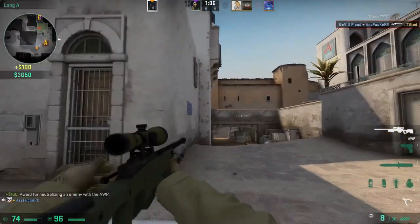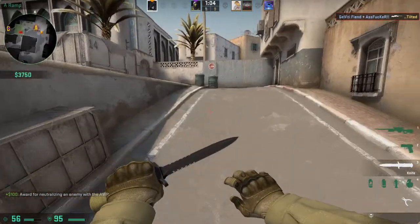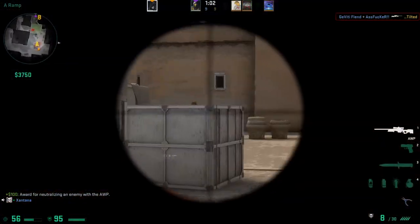I tested the mouse on various games, including CSGO. It had very low latency and was very accurate.